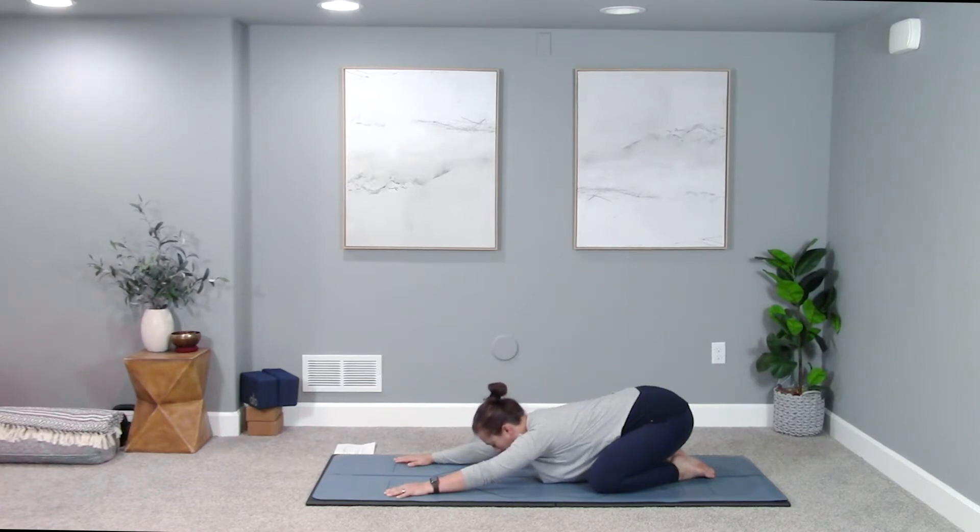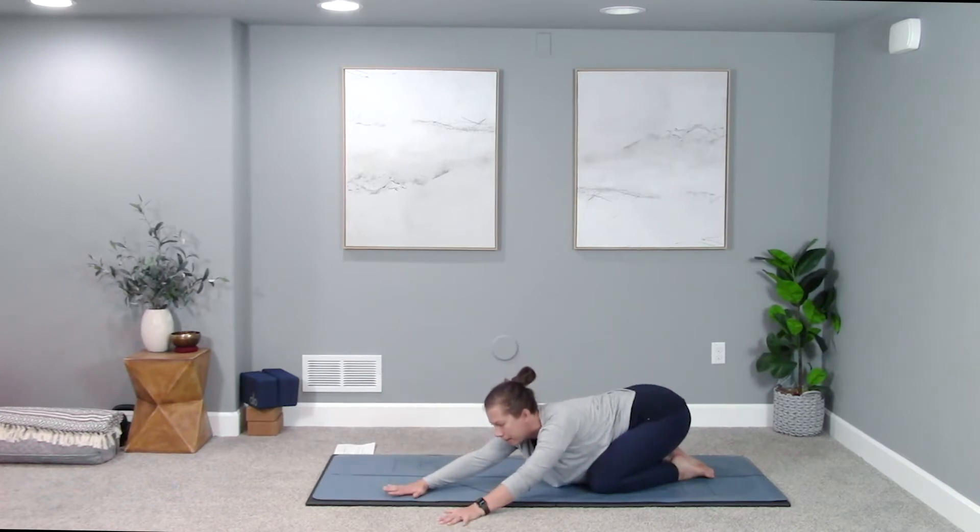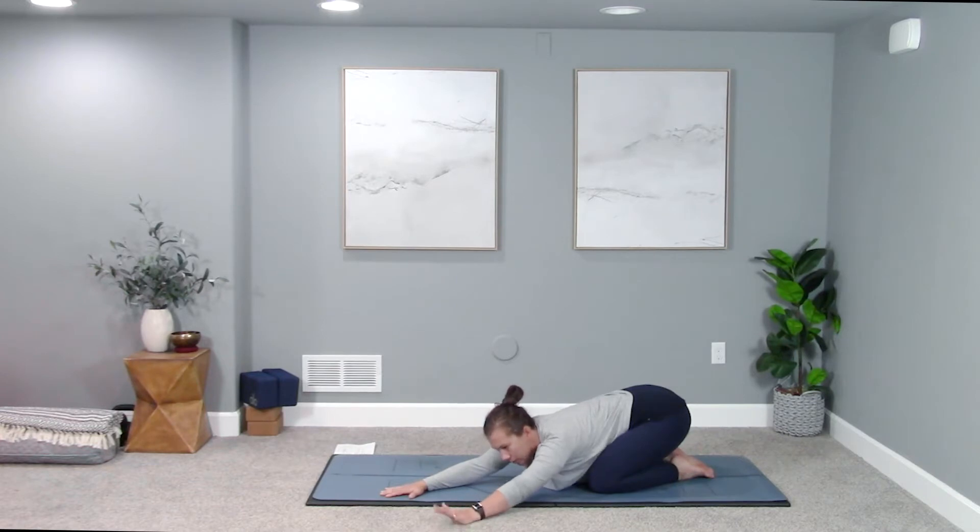Notice how your shoulders feel. Get long through your side body — from your hip crease all the way up through your fingertips. Your forehead can come down to the mat, maybe onto a block or a book. Gently press up just a little to start walking your hands over to the left side of your mat. Only go as far as it feels good, lengthening into your right side body. Keep your left palm down, then come onto the pinky edge of your right hand so your thumb faces up, and drive the pinky side into the mat.